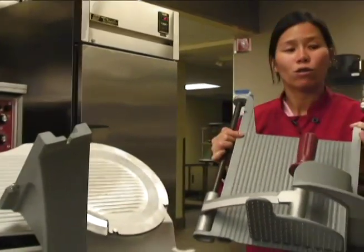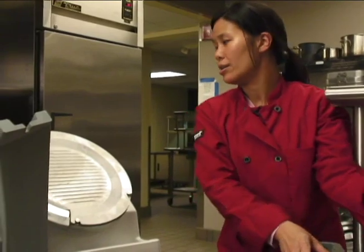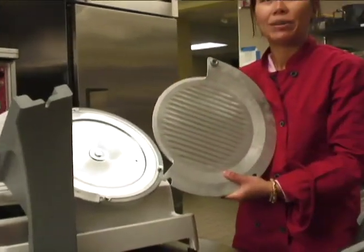This part can go through the dish machine. Then take the cover plate out — this one needs to be hand washed.